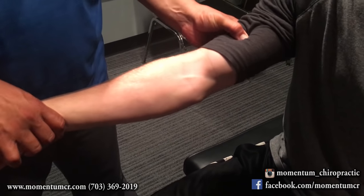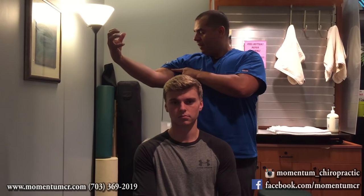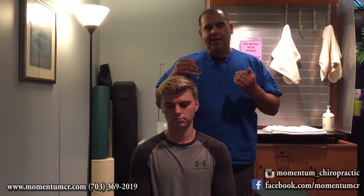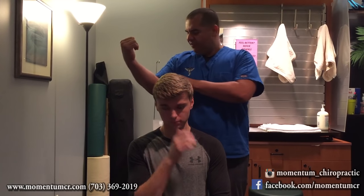He comes in with some medial elbow pain. As we're examining, my first train of thought was possibly a bicep injury, because when he curls he feels a little bit of tenderness up into the bicep. But as we start palpating and looking at the anatomy, I'm thinking we're dealing more with golfer's elbow — tenosynovitis, or tendon inflammation in the medial elbow. When he curls, he feels pinching down in here as we palpate it, so I'm assuming we're dealing with some tenderness and inflammation.